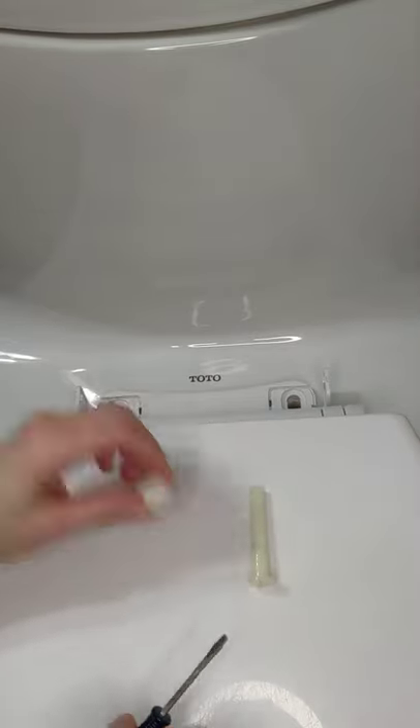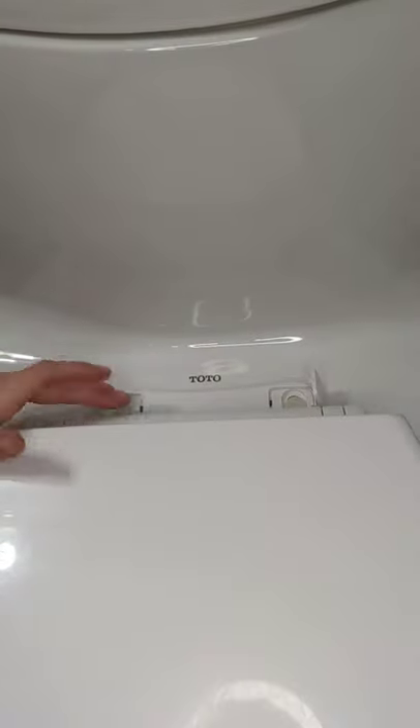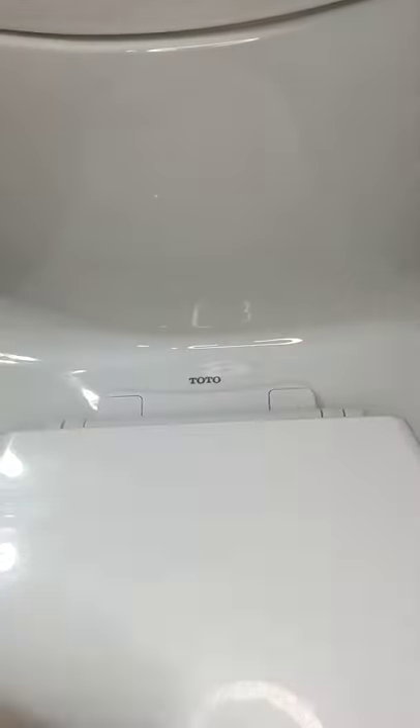Okay, now that everything's all clean and ready to go, now you're going to do your reassembly. Snap your caps back on. There you go. It may not be pretty, but it needs to be done.